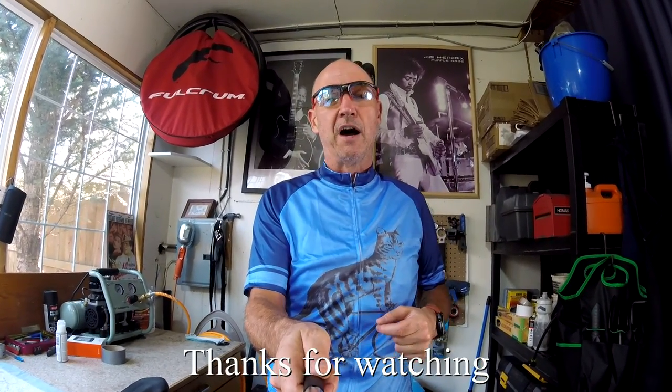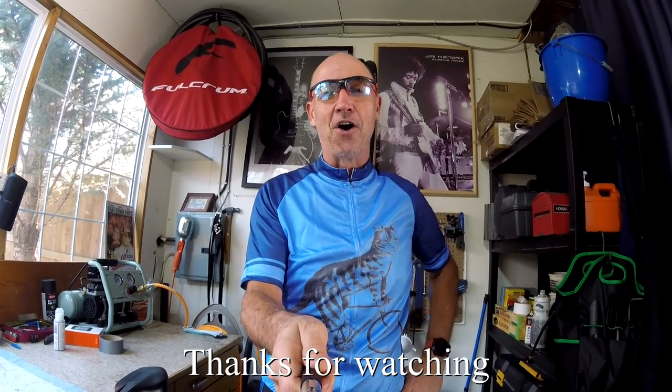I hope this video was helpful to you. If you like it, please give me a thumbs up — we're working our way to 1,000 subscribers, so click subscribe and ring the bell for notifications. I've got more clothing coming up and I've been working on a bike computer review for those cycling on a shoestring budget. I appreciate you watching — I'll see you next time on Cycling on a Shoestring.